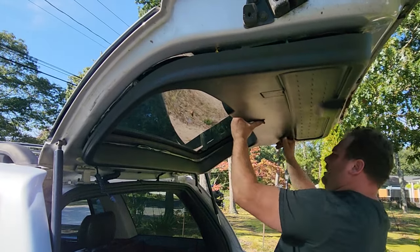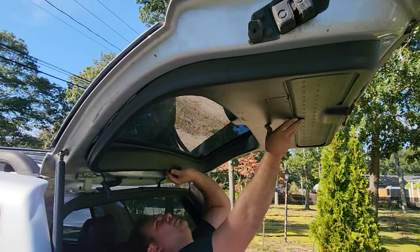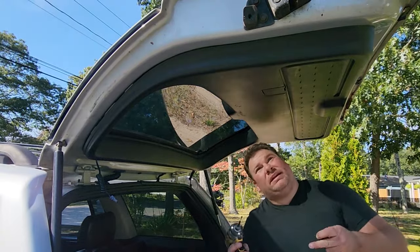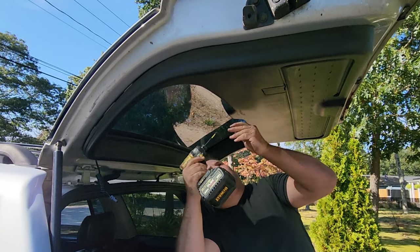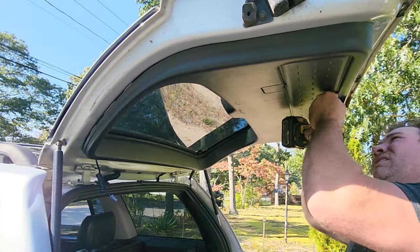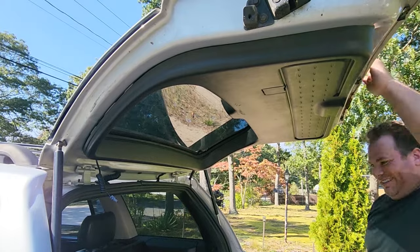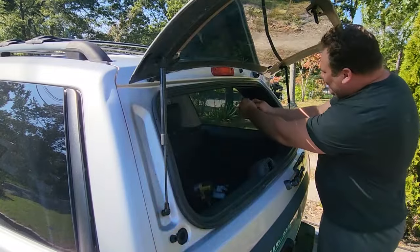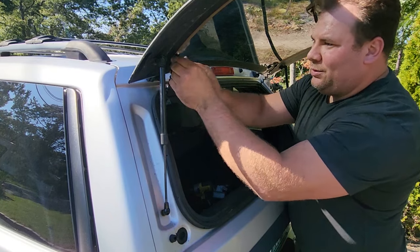Just gonna rest this in here and push it in place — no super top secret way to do it, just make sure you're not catching your little thingies inside the wires for the glass. Don't want those in your way. Line up your holes — everything should just click right in place. Just five more screws to go and the job will be complete — in reverse order: one, two, three, four, cinco. Sweet. And of course we can't forget to attach our defrost wires — one and two. All right, now she's done.